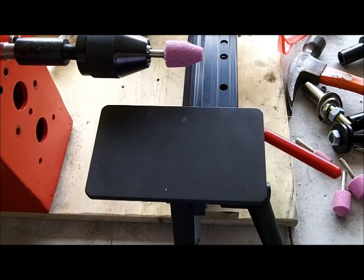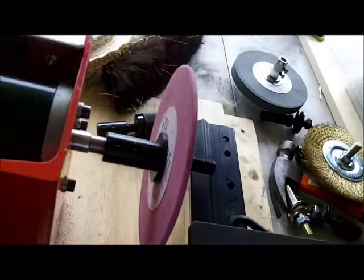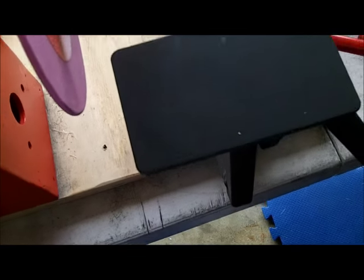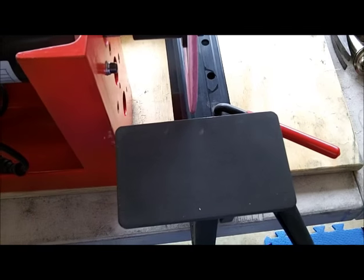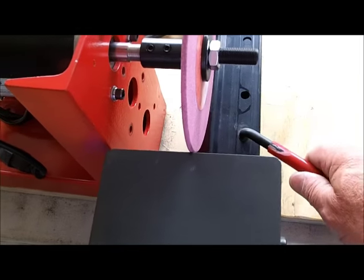I'll give you the next arrangement. If I put this kind of wheel on, just on the shaft adapter itself, this table is not in the right spot. So I just move it over here somewhere — not rocket science.